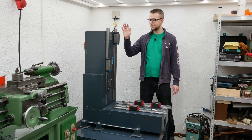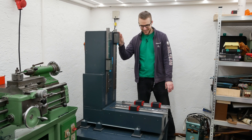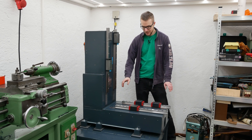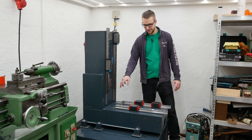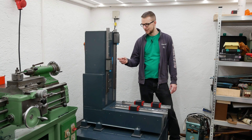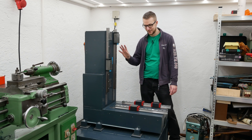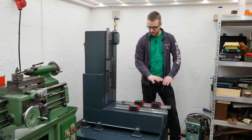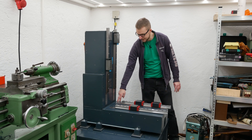Scraping is finally done. The bed here went really well — it didn't take a lot of time, around 10 hours for the linear guide surfaces. I'm not sure how long it took for the column, but I think it was more like 30 hours. The bed was way faster, and everything went fine. I also scraped the surfaces in the back where the column and the bed meet together.